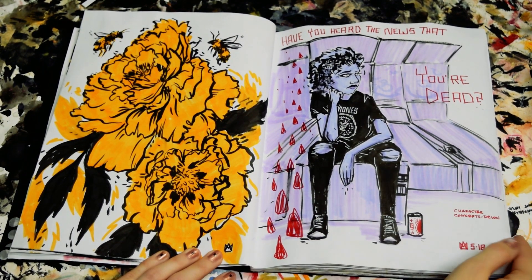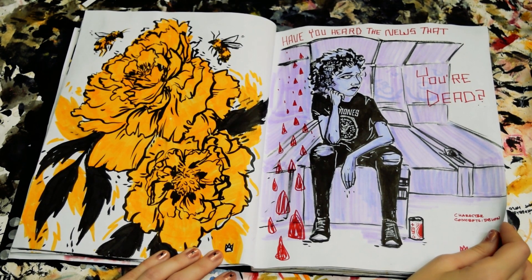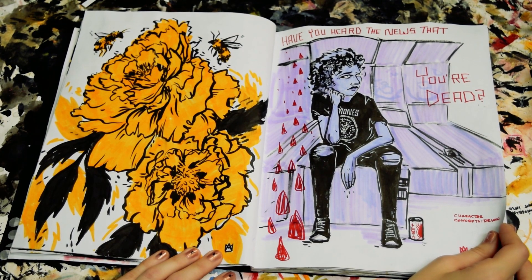This is an original character concept, just kind of messing around and playing with color palette and character design.